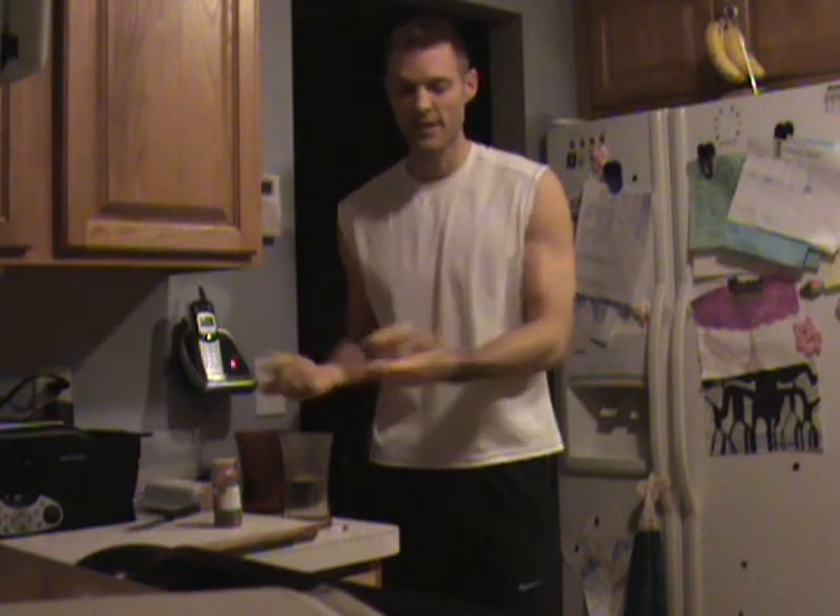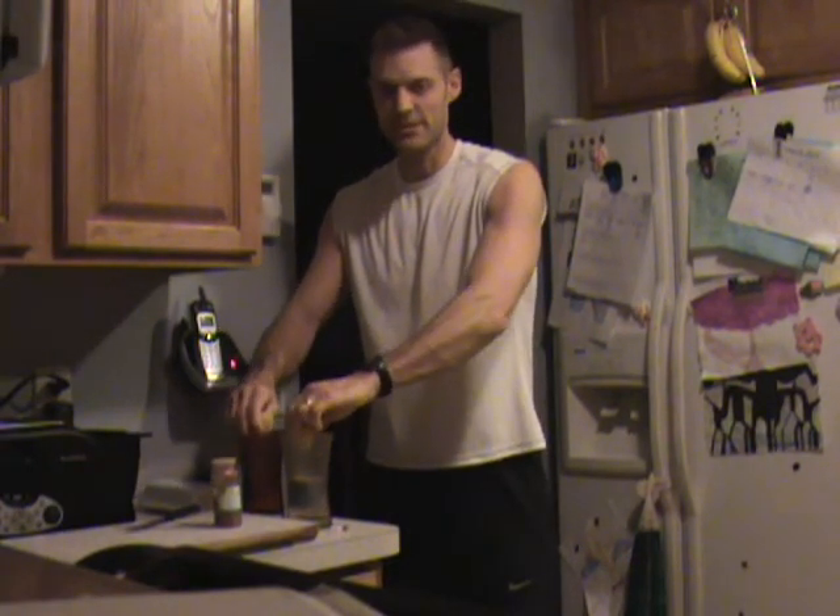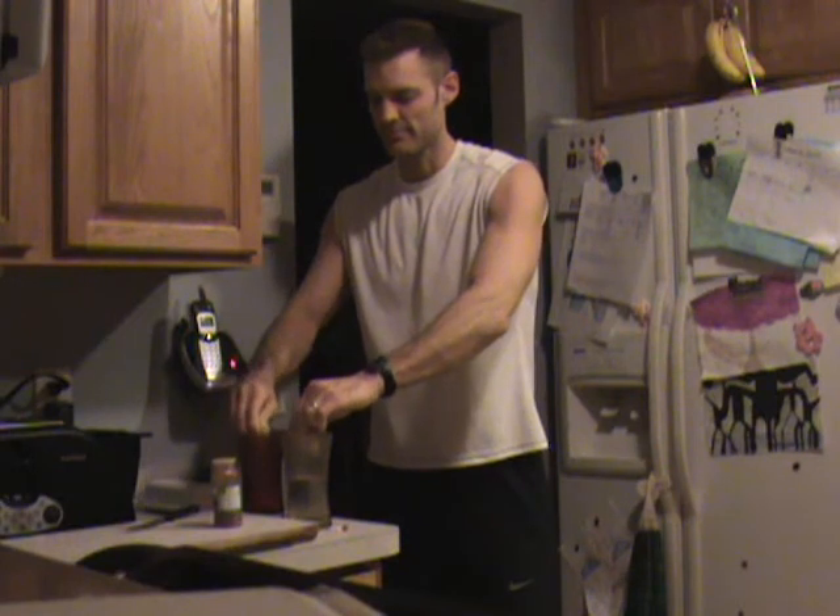Here is your lemon — you want to have it sit out overnight to make it easier to squeeze. So I cut it in half, and I make one for me and one for my wife. Just squeeze in half a lemon; don't worry about the seeds, they just sink right to the bottom.